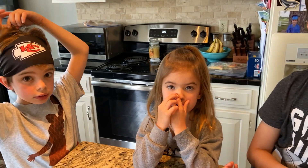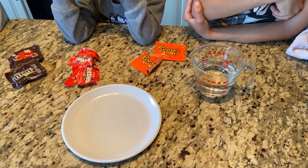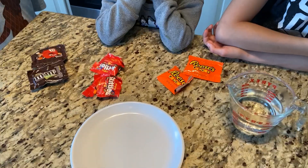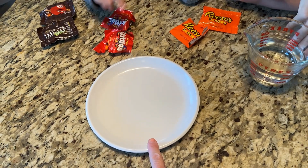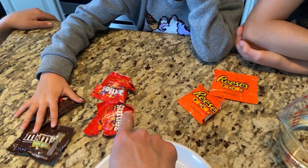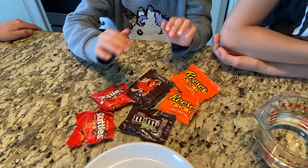Hi guys! Today Lincoln, Juliet, and Mac are going to help me do an experiment. We got our supplies ready — we have warm water, a white plate, and our candy: M&Ms, Skittles, and Reese's. We're going to see what happens.